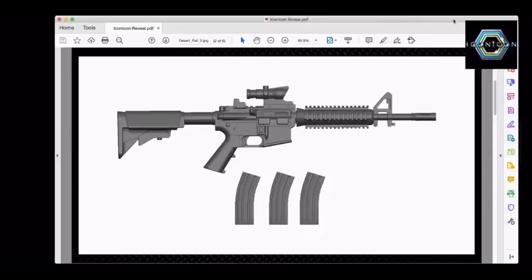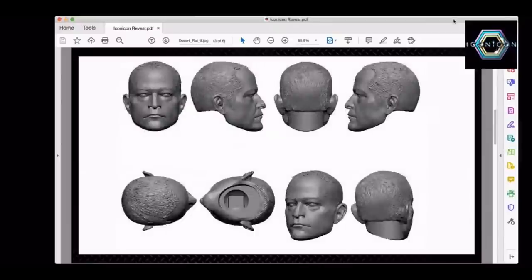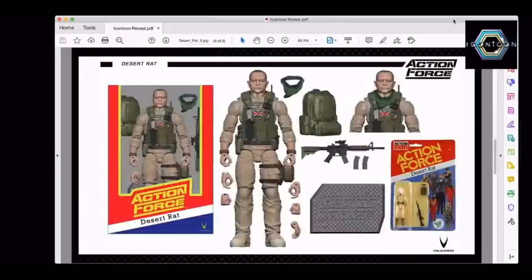Let's see if you can get the next one. Who's this guy? Who can recognize this guy? Maybe this will help. I want to show everyone the newest addition — as long as he approves — to the Action Force line in Series 2. This is Desert Rat, based on our own Tony Roberts.